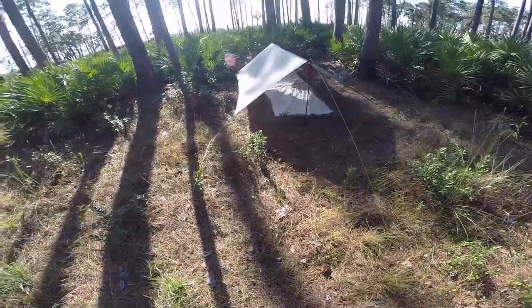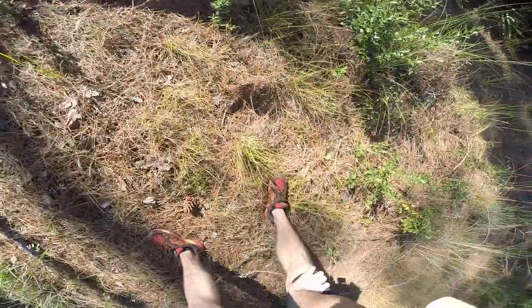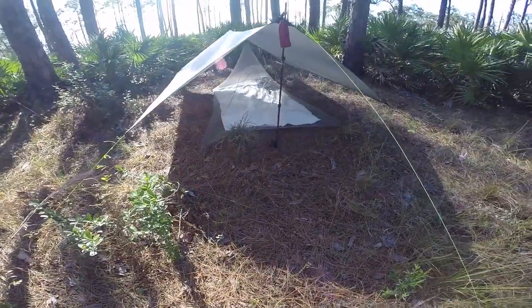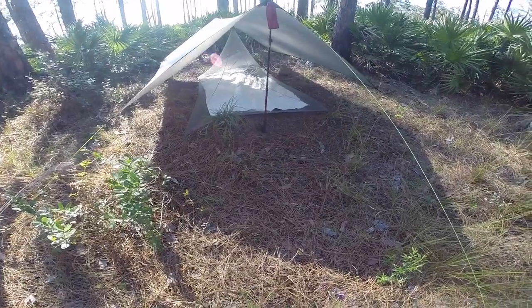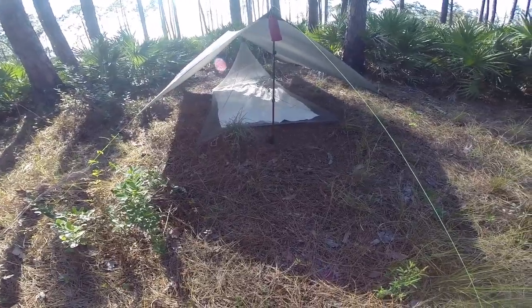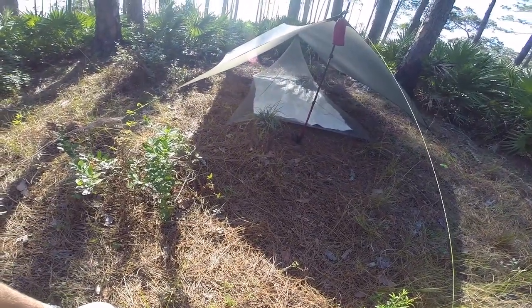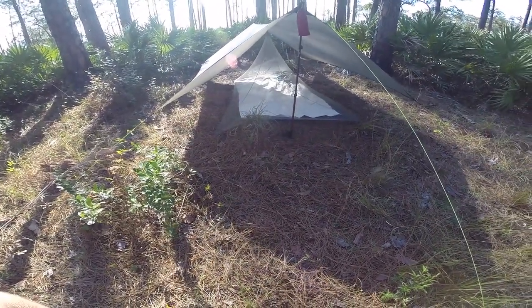All right, I got it all set up. I just got absolutely torn up by no-see-ums when I first got here — they were biting me everywhere. Anyway, I guess it's a good day to test out the mosquito net, to see if no-see-ums get in there. Mosquitoes definitely can't get in. I was hanging out in there and actually saw some no-see-ums go through the netting.